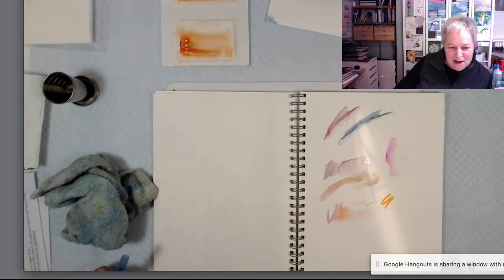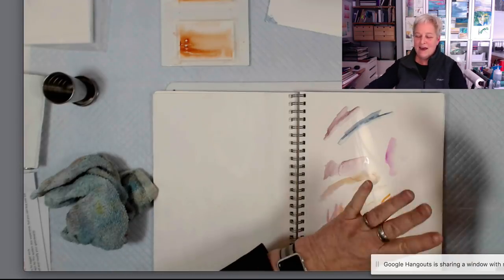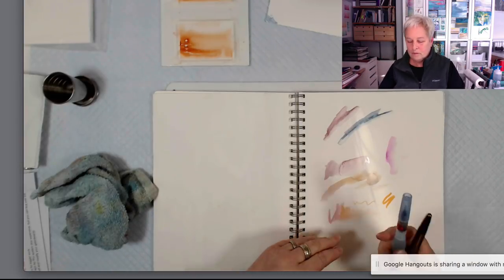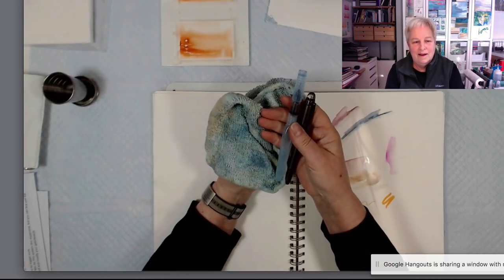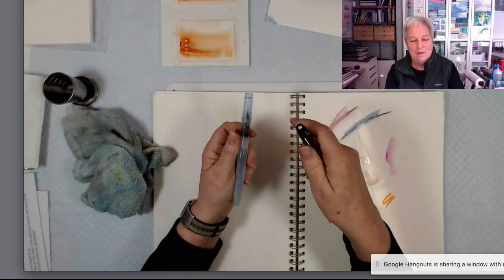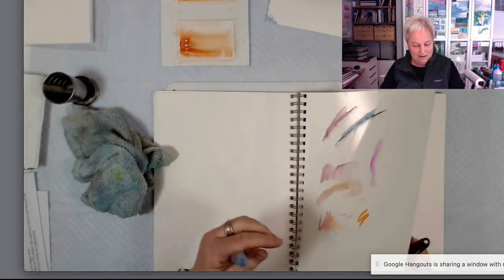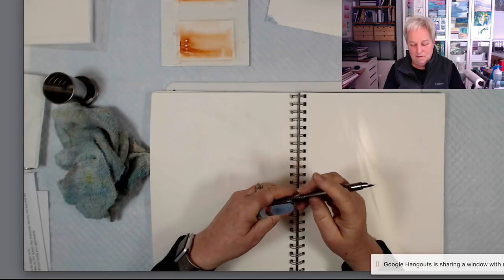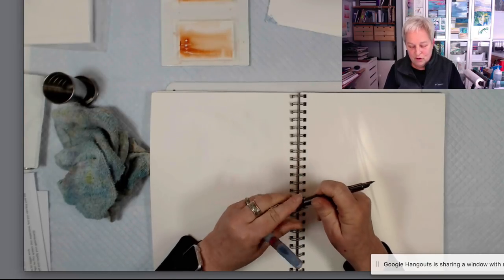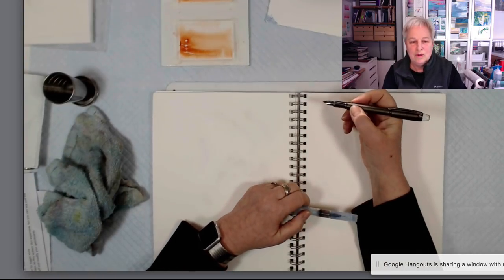One more, even more minimal version: if all of that is too much to carry, I can go down to this. This is the most simple, pure version of line and wash — and that is to use a water-soluble line.